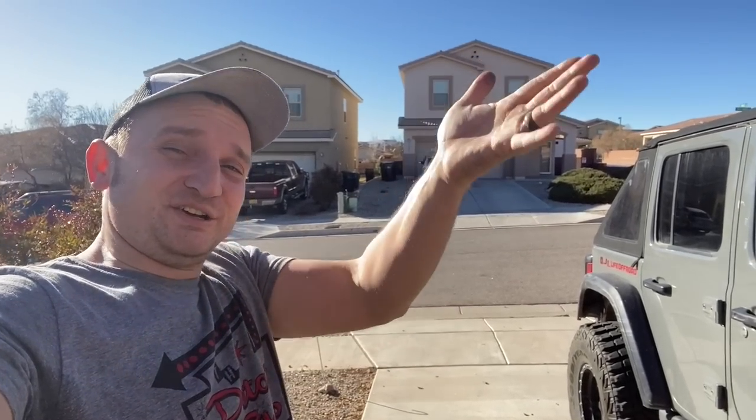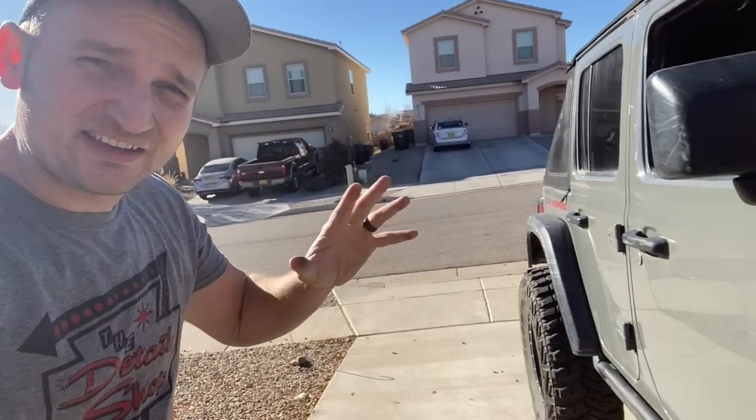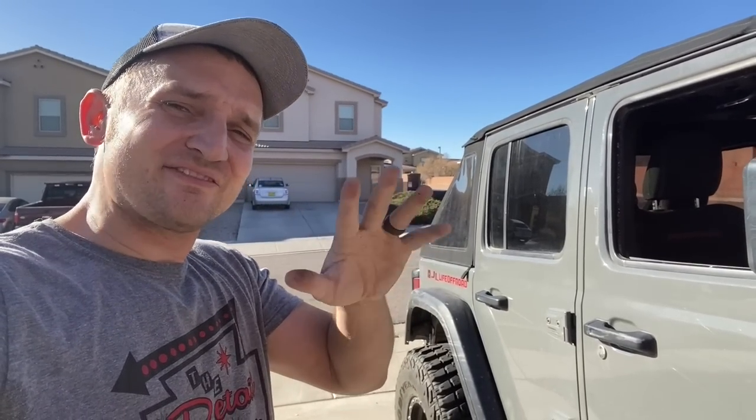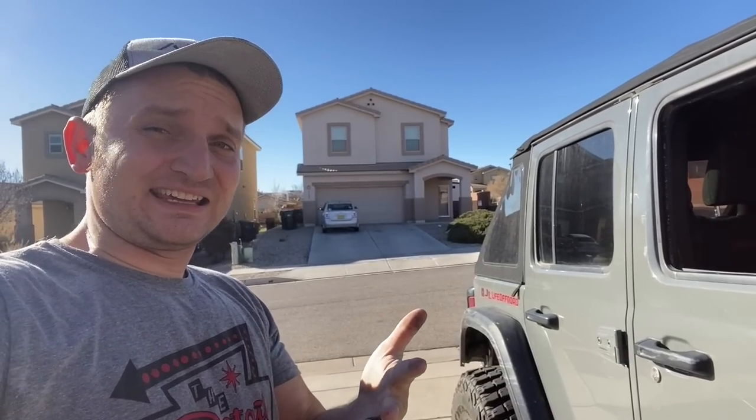So easy anyone can do it. In all seriousness, this install will take you an hour and a half to two and a half hours depending on how comfortable you are with tearing into things. Another awesome function of these lights — it'll make my filming a lot easier when it's dark.